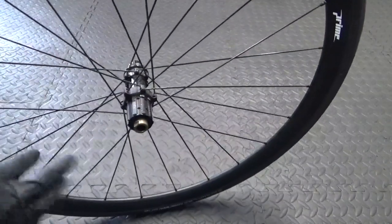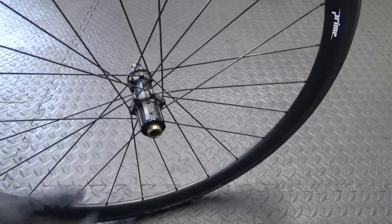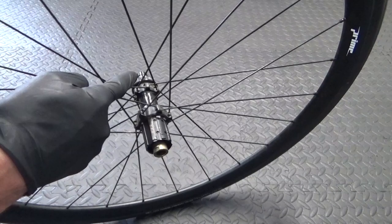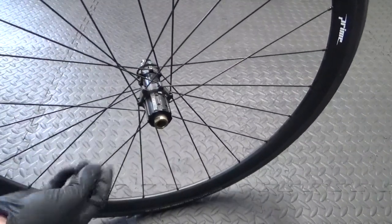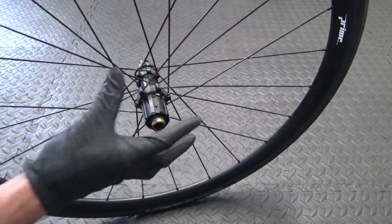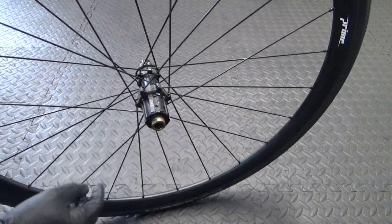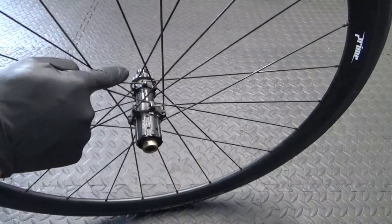Here we have the rear wheel. To gain access to the wheel bearings, you'll need the cassette removed and the disc rotor removed. To do that all you need is your cassette lock ring tool and a chain whip to hold the cassette in place while you're undoing it, and the same cassette lock ring tool to remove your centre lock disc.